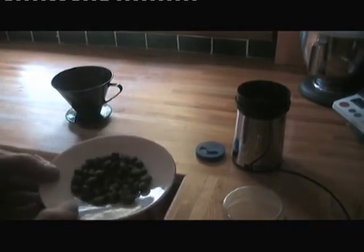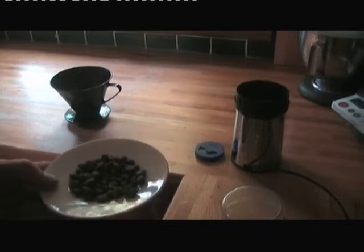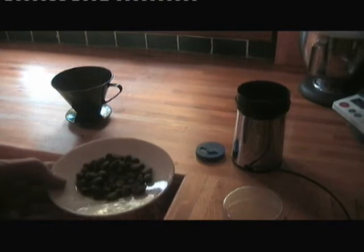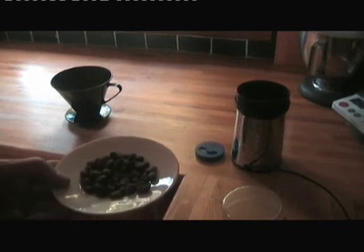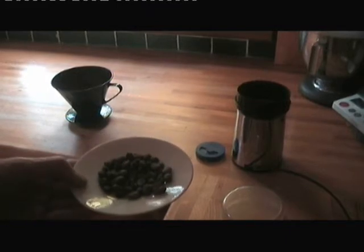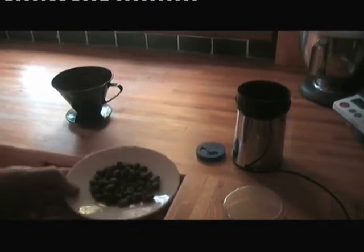It's census day, the 27th of March 2011, and there is our home-grown, home-dried, home-roasted coffee: eight grams. And I'm now going to grind it.